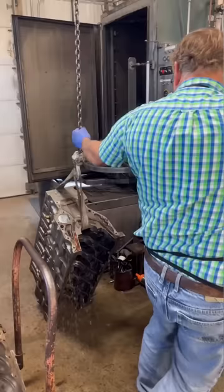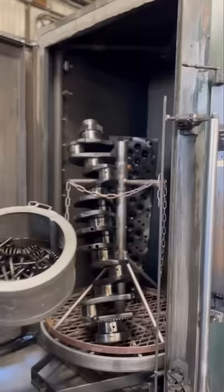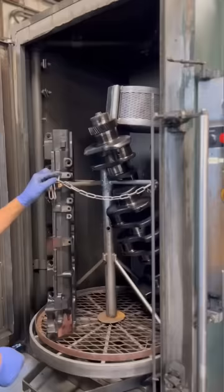Our one-ton crane system is pretty much a necessity for moving these big parts around the shop. After a thorough rinse, parts are immediately blown dry to prevent any flash rusting, and with the block out, the machine's going to get fired right back up to wash the crankshaft and the head for this job.